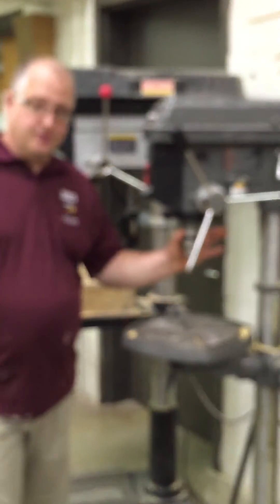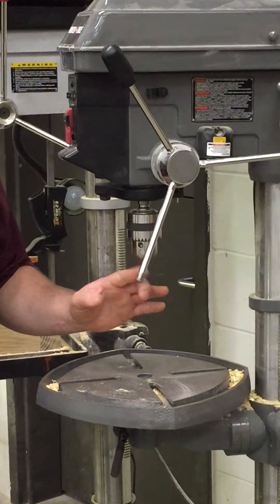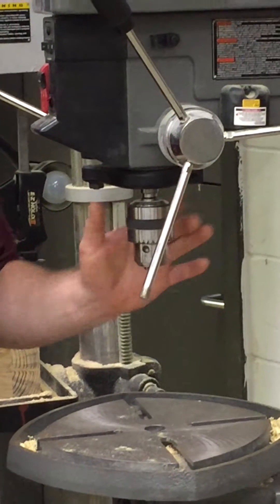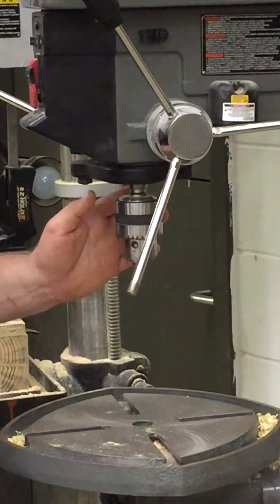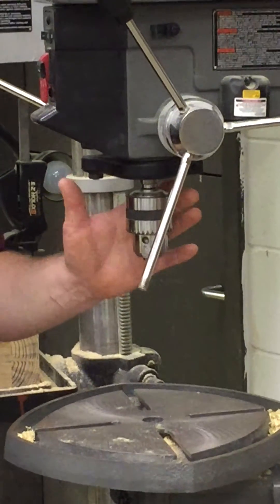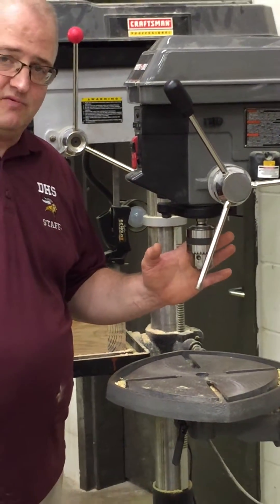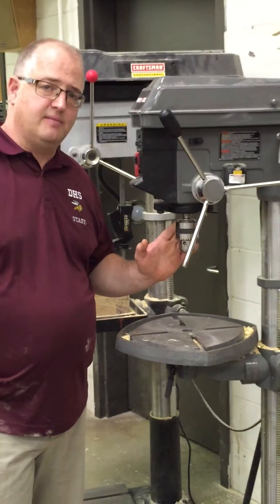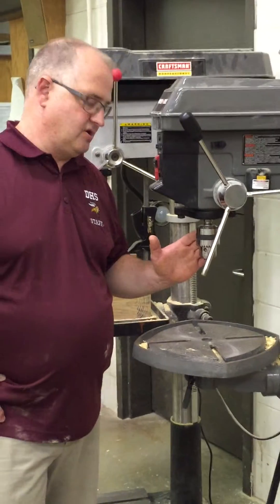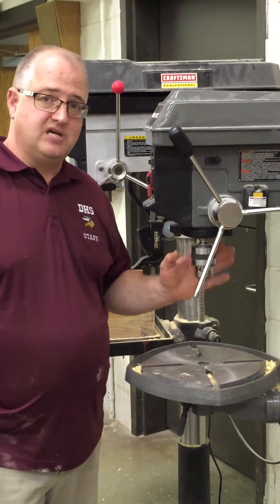Here we have the drill chuck. The drill chuck is very important to hold our actual drill bit. In there we have a three-jaw drill chuck, and of course we would use the chuck key to actually tighten down on the drill bit. Now the drill chuck is the most dangerous aspect of this piece of equipment. It is the spindle RPM and the rotation of this that can get you caught up into it, so you want to make sure you don't have anything loose or hanging that would get caught by the rotation of this chuck.